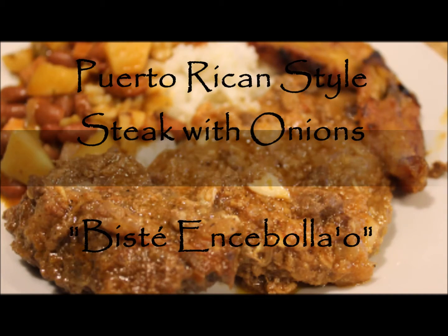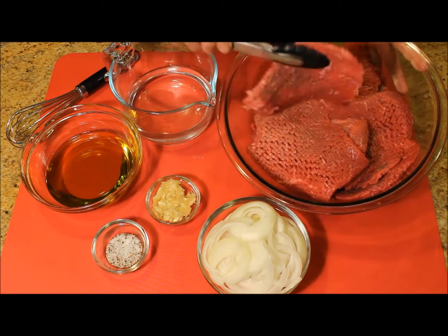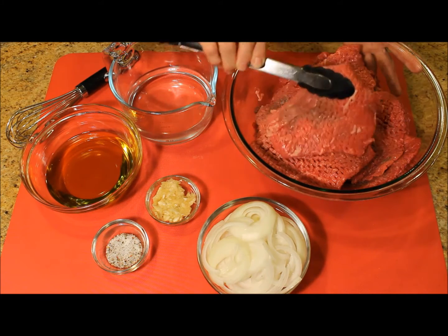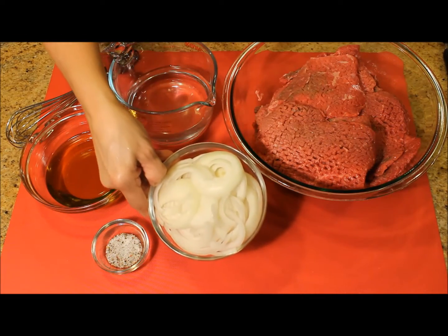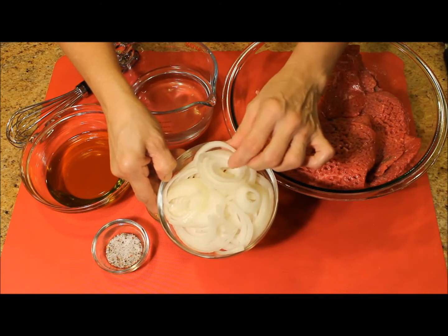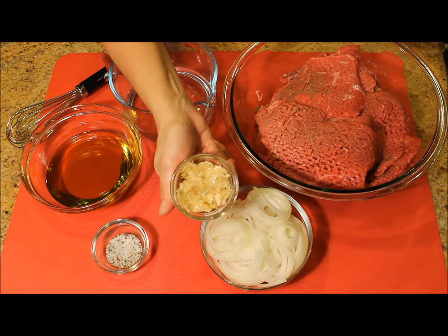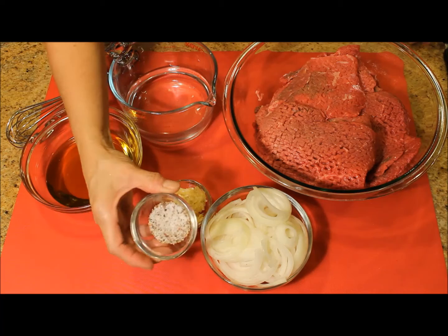I'm making a meal for eight to ten people, so I'm using about four pounds of big cube steaks. I cut one big onion into rings, six garlic cloves, half tablespoon of salt, and half tablespoon of black pepper.